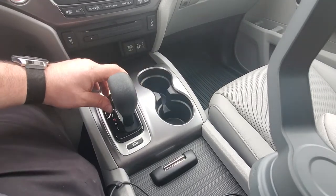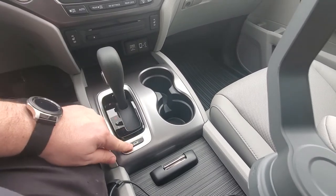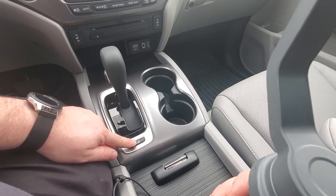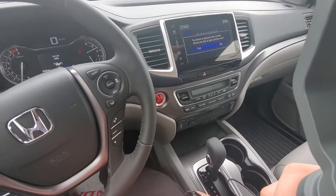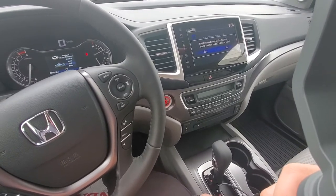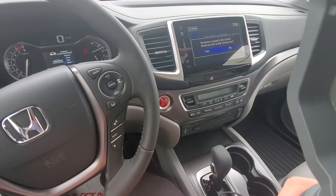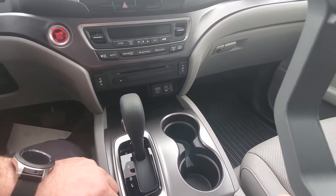You have the option to turn overdrive on and off with this button down on your left. This button here will adjust your traction control mode for intelligent traction management. As you can see, it changes the display on my dash — normal mode, snow mode, mud mode, or sand — helping adapt this vehicle to different driving conditions.